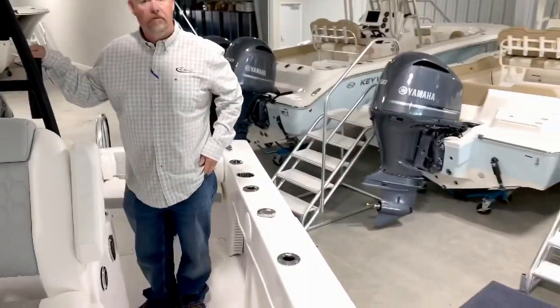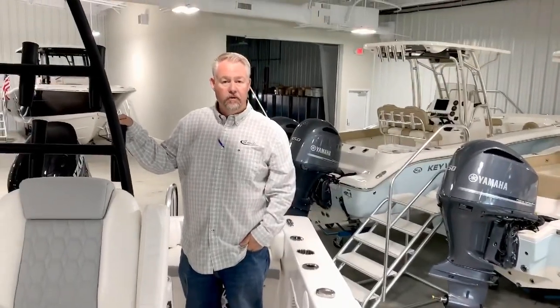Come try one out for a test ride — they're an incredible riding boat. We have several in stock here at Anglers Marine. Thanks and have a good day.